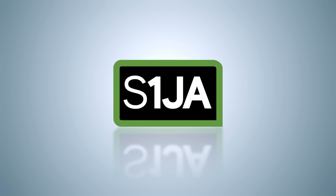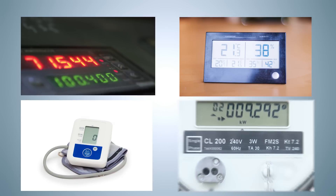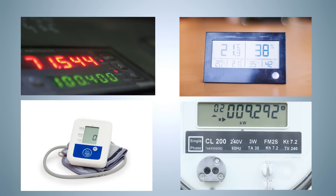Introducing Renesas Electronics analog-rich S1JA ultra-low-power microcontrollers for industrial IoT sensor applications such as flow control meters, multi-sensor systems, portable medical monitors, instrumentation systems, and single-phase electricity meters.